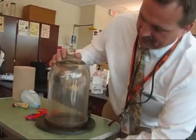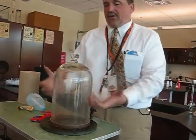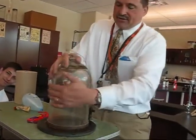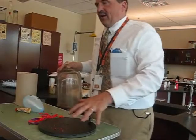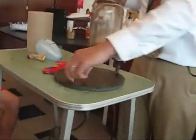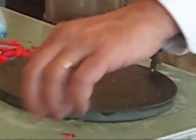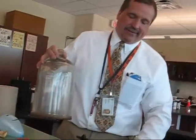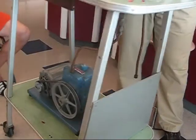Basically what we have here is a very thick-walled glass jar where it sits comfortably on a metal platform that's sealed, and there's a hole in the middle of that platform. That's where it's connected to a vacuum pump. So we're going to remove the air from inside the container.